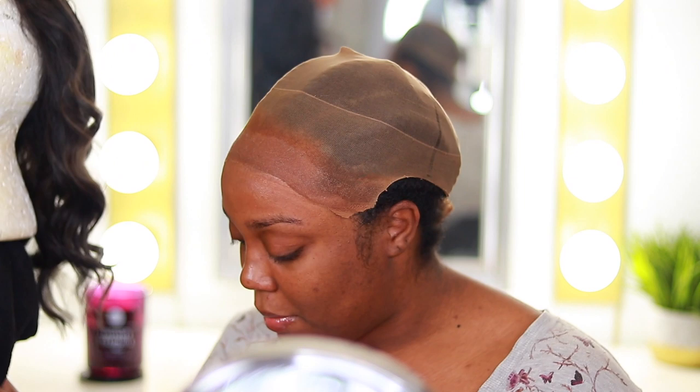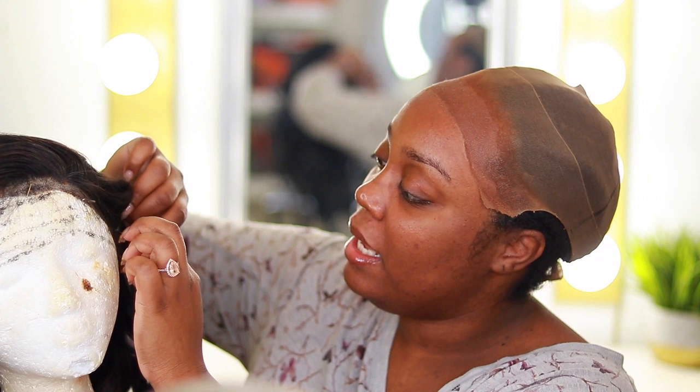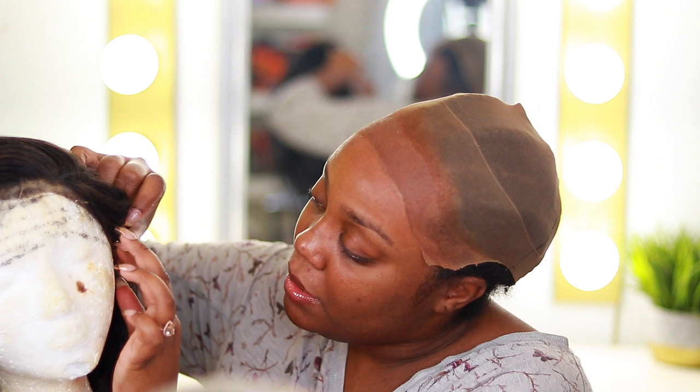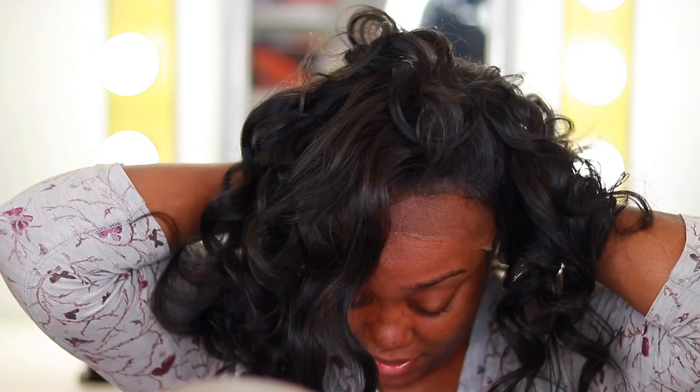I'm going to be using my Dishore hair wig — here she is. I did a little side part look today and curled her. In all seriousness, she's thinning out. I've had her for about a year and I just used to treat her so wrong. She's thinning out and I need a new one, but I just haven't purchased a new one yet.